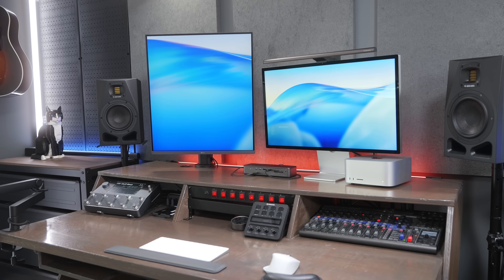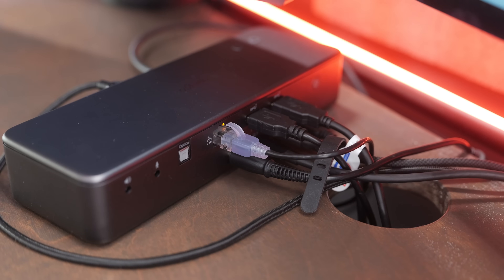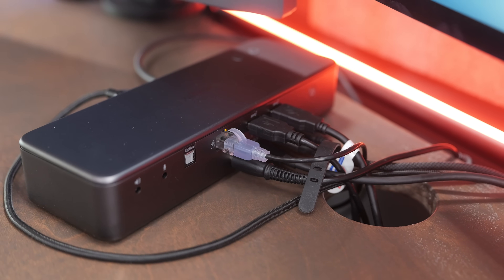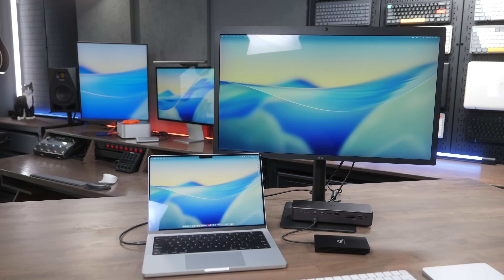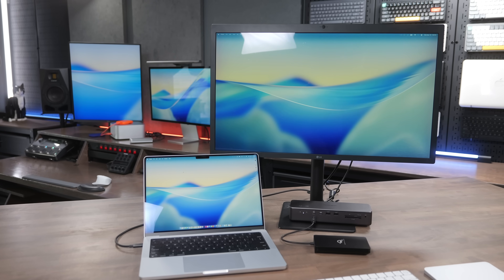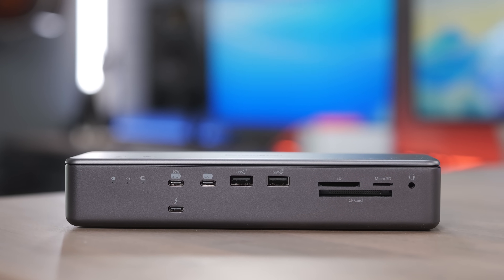I was using my Studio Display, another external display, and had all the USB-A ports filled up as well as the network port on the back. So it's really fast to get those kind of speeds out of the dock from just one cable plugged directly into your computer. The host port allows you to use all the ports on the dock, and you get up to 140 watts of power reserved for your laptop — so even with a 14 or 16-inch MacBook Pro, this will have no problem keeping it powered and running all day long.